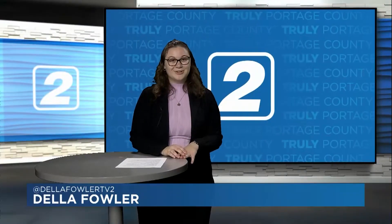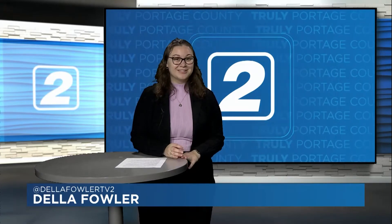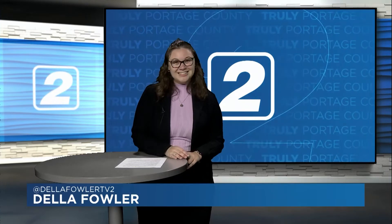That is all we have time for today. Enjoy some fun sports content on our new TikTok at TV2Sports. I've been Della Fowler — have a great day, Portage County.